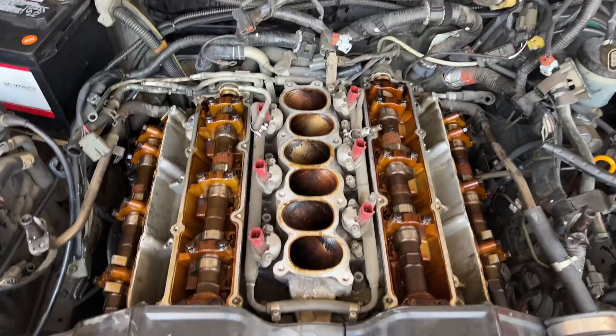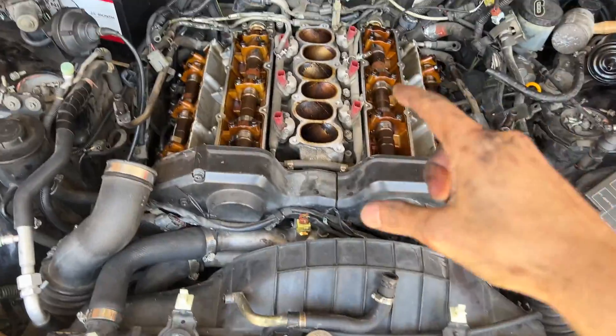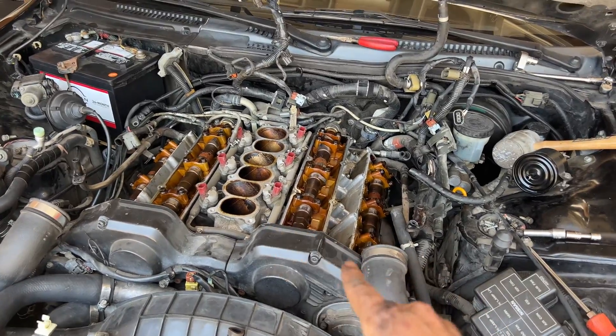But first thing I need to do is finish cleaning these cylinder heads and get these valve covers back on and sealed up. All right, let's get to it.